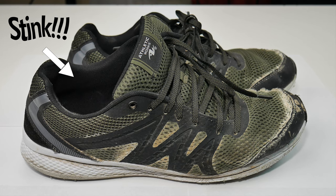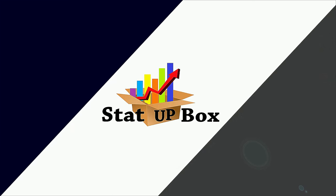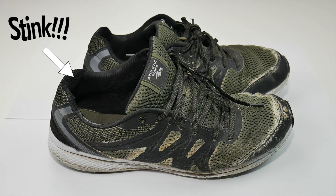Today we're taking a look at how to remove smells from your sneakers or shoes. This is an easy method anyone could do, whether you have work sneakers, shoes, or boots,